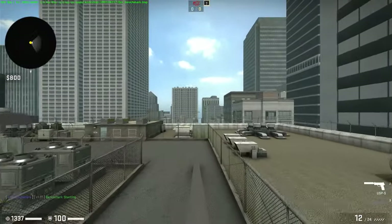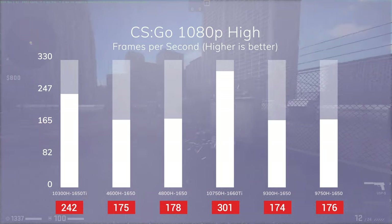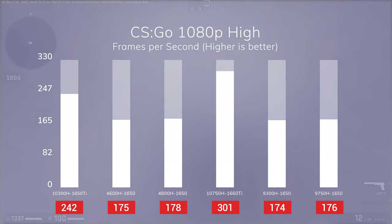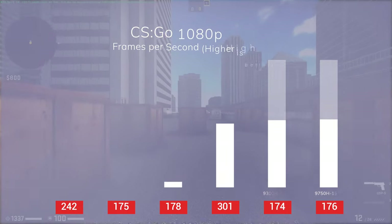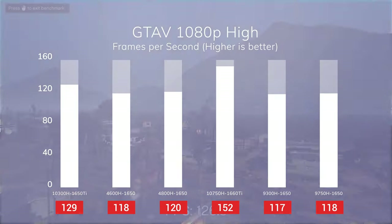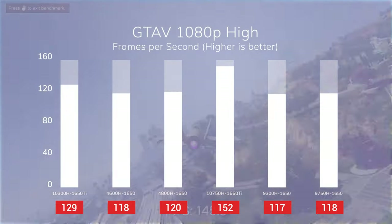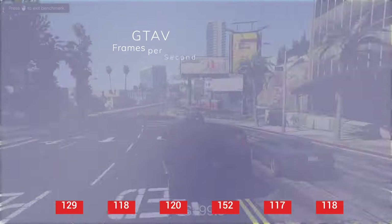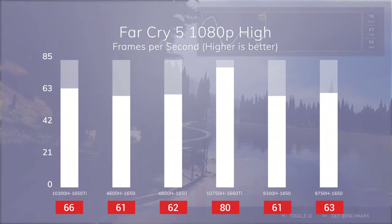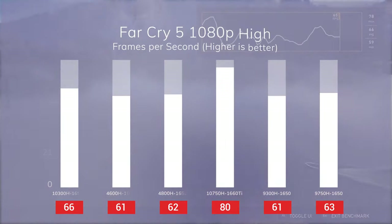Let's move on to gaming. Starting with CS:GO in 1080p high, our Lenovo averages 242 frames per second. While it performs around 20% worse than the 10750H and 1660Ti combo, it performs significantly better than laptops with the GTX 1650, regardless of the processor. It is said that CS:GO favors Intel processors anyway. As we're averaging more than 120fps, we can take full advantage of the high refresh rate display. In GTA 5, our Lenovo averages 129fps, which is around 10% better than the GTX 1650 laptops and around 15% worse than the 1660Ti — another game where we can take advantage of the 120Hz screen. In Far Cry 5 at 1080p high, our Lenovo averages 66fps, which is still 10% higher than the 1650 laptops. We get the same averages in Far Cry New Dawn, as those two games are quite similar.